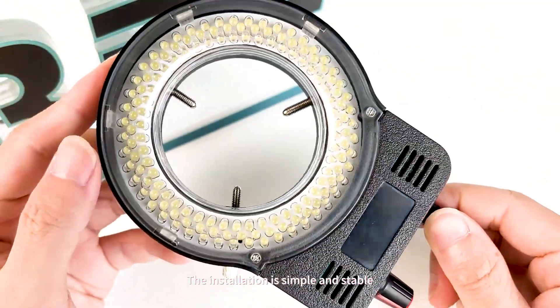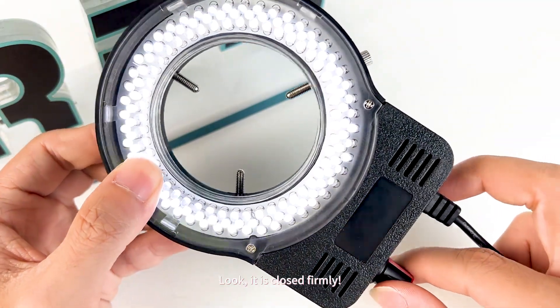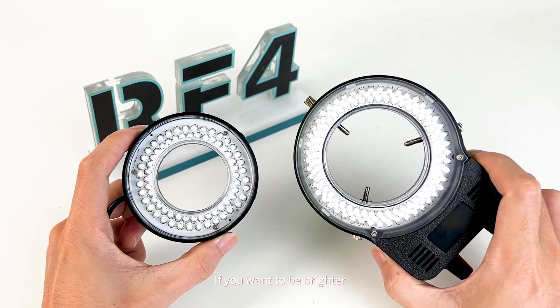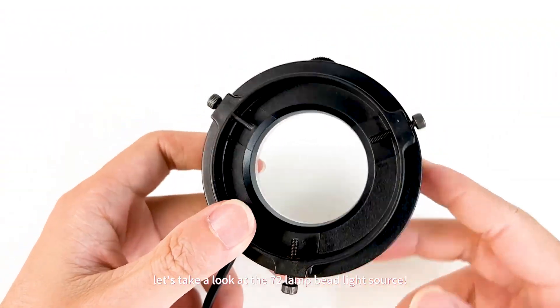The installation is simple and stable — the fixing screw can be twisted and it closes firmly. There is also a knob to adjust the brightness, which is simply synonymous with comfortable feel. If you want it brighter, you can get it as soon as you twist it.